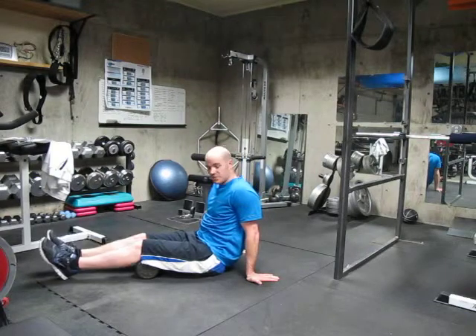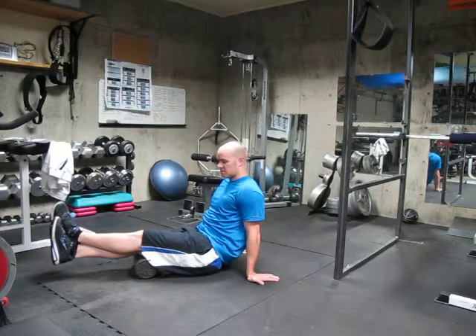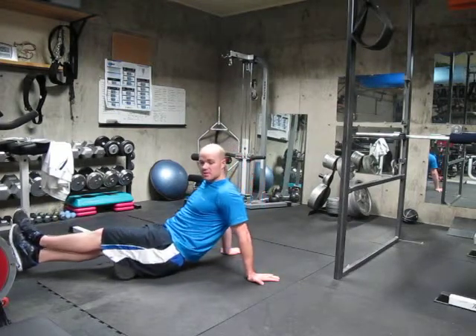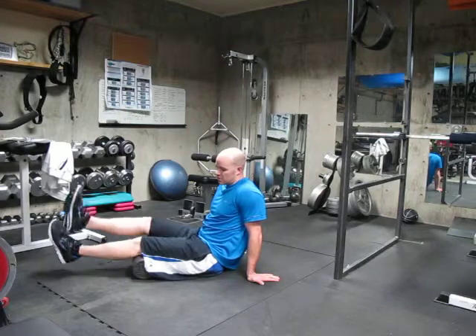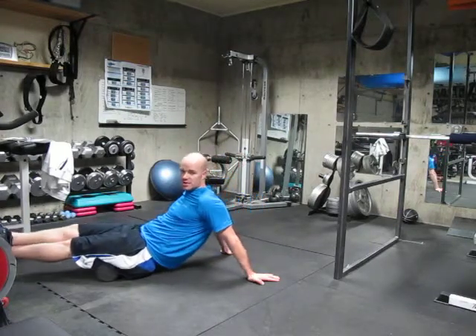If you find that this is too easy, you can cross your left leg over your right, putting the pressure on just the right leg. The motion is the same — rolling forward, rolling back. And then obviously you want to do the opposite leg with the right leg on top, putting the pressure on the left leg.